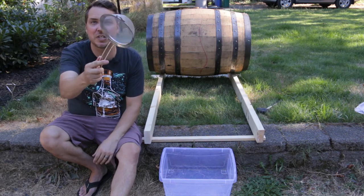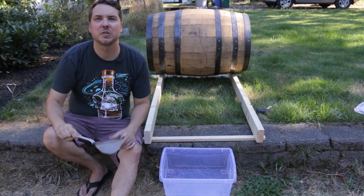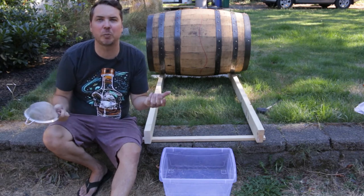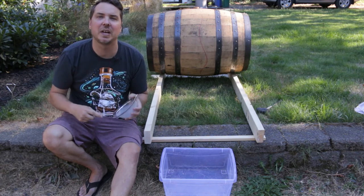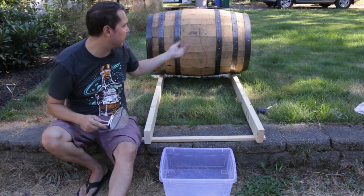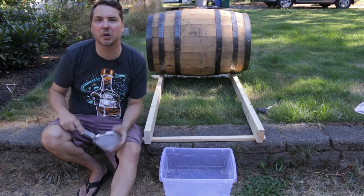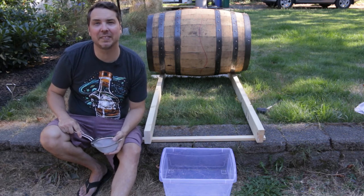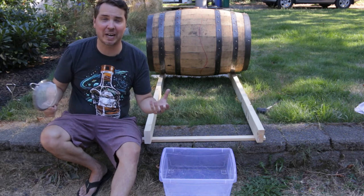For filtering out the charred bits, you'll want basically a standard sieve like this — just a little pre-filtering. Similar to how barrel proof bourbon goes through something like this to remove any chunks of charcoal or barrel char — large foreign particles you wouldn't want in the whiskey.